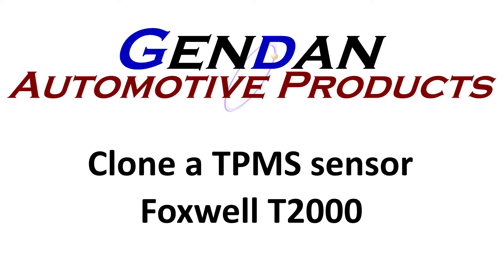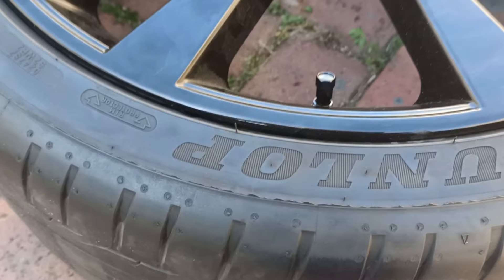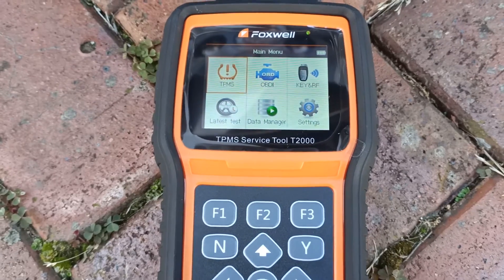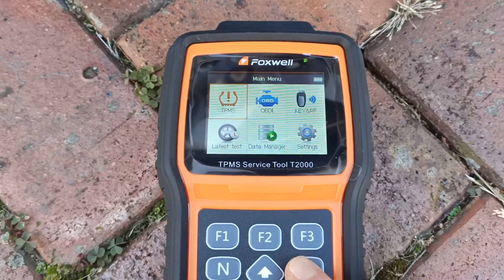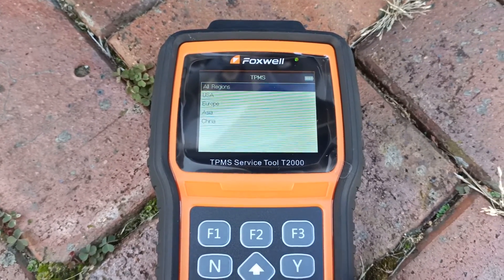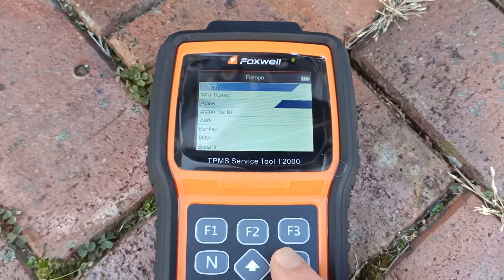Hi, so today we're going to be looking at using the Foxwell T2000 TPMS programming tool to clone a tyre pressure sensor on a Jaguar XE model. We've fitted new Foxwell metal TPMS sensors to each of the four new alloy wheels. We now just need to copy the details from the existing sensors — the OE sensors — and clone them onto the Foxwell sensors, so the car is happy to use the new sensors and it won't upset the TPMS system when we change the alloy wheels over.